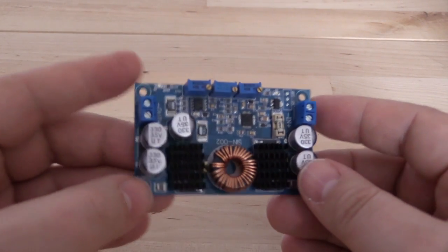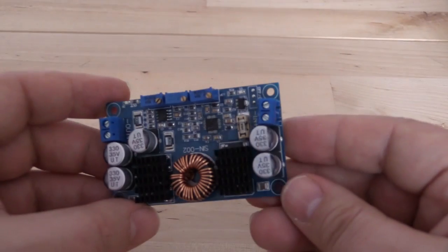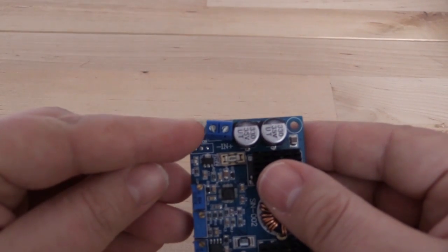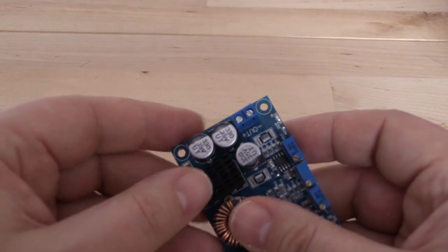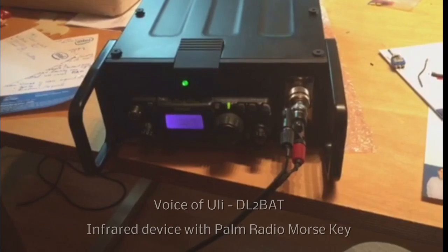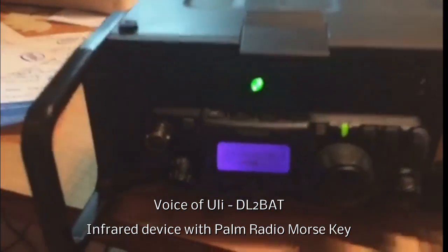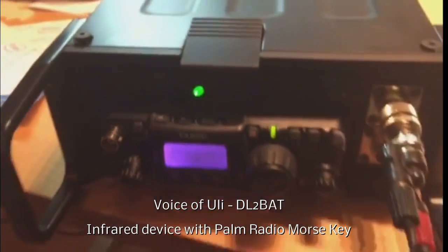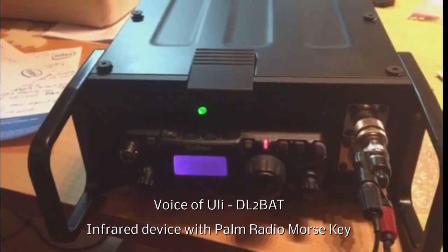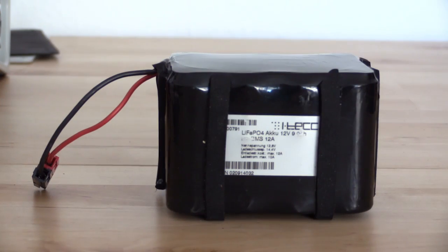The power from outside should always have the same level, so we need to put a DC-DC adapter into the handpacks. That gives you the freedom to use voltage from 9 to 30 volts or more, depending on the device. Some of these devices make noise all over the shortwave, so you have to watch out for a good one. This is the FT-817 now with the Palm Radio infrared mode. Here is the small Morse key with infrared sender. There is the receiver diode and the power-on indicator, and the TX indicator.